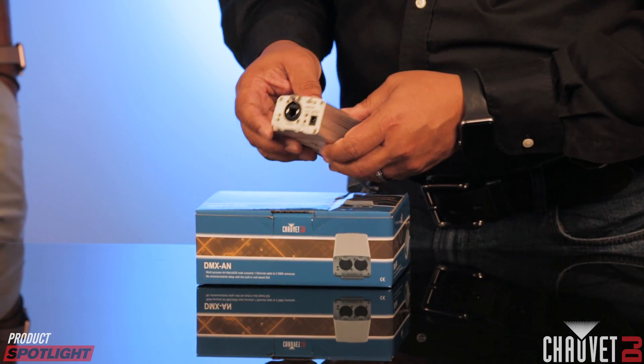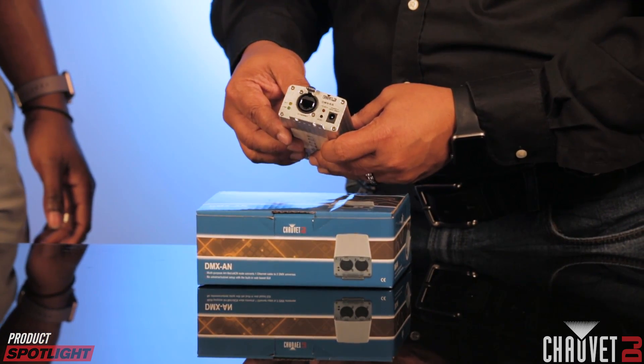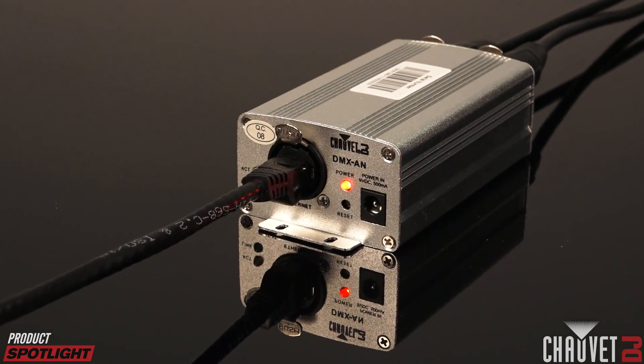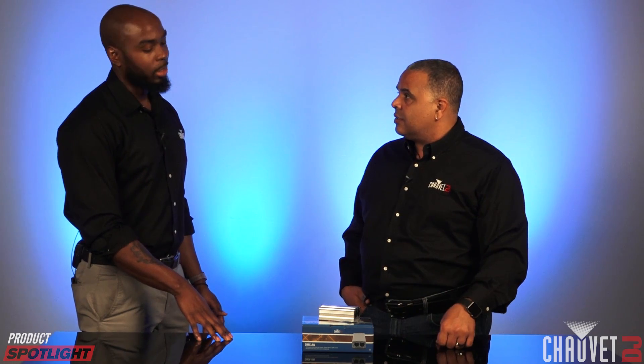Now, I noticed that this unit has a power-in adapter. Does it come with the adapter, or are there other ways to power it? Well, it does come with a nine-volt power adapter, but it also supports PoE — Power over Ethernet — which means if you're mounting your fixture in the rig and don't have access to your nine-volt adapter, you can power the unit directly from the Ethernet connector. Even more convenient.